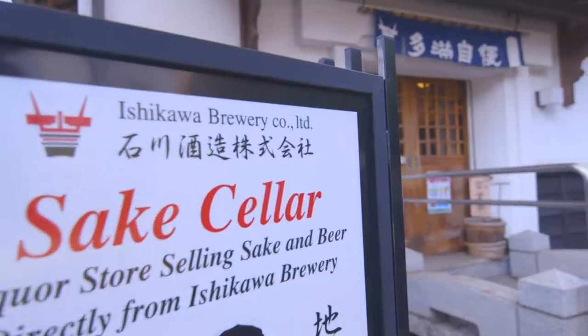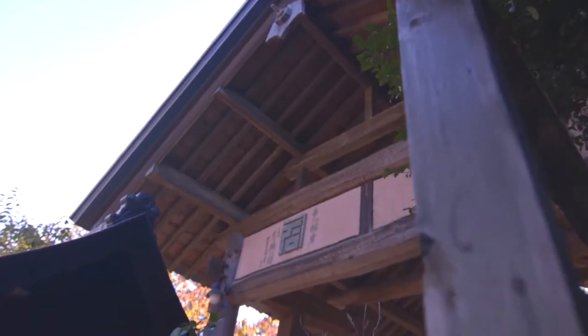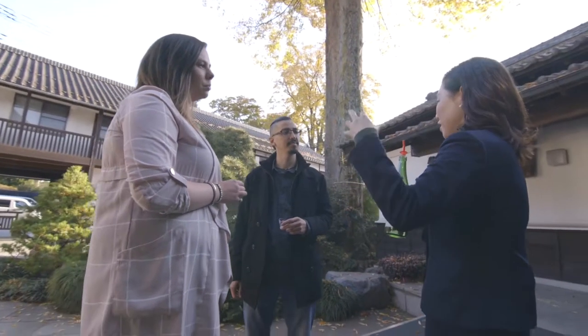This one is our new annual batch of sake. We call it Arabashiri in Japan.